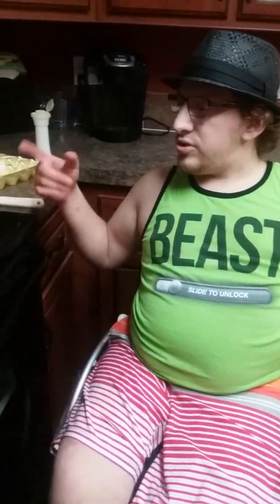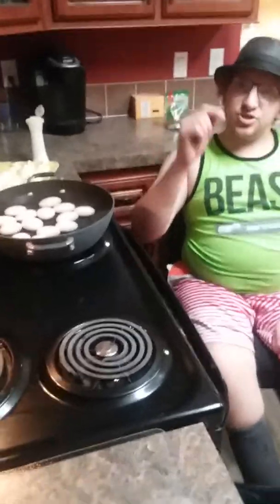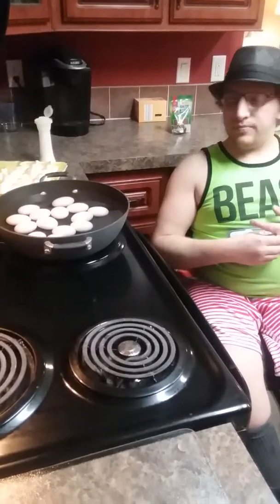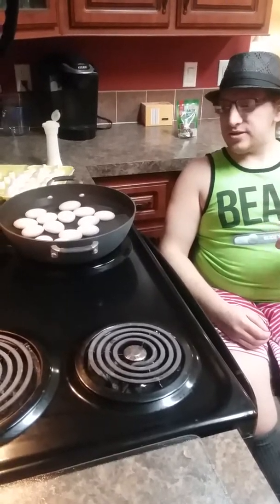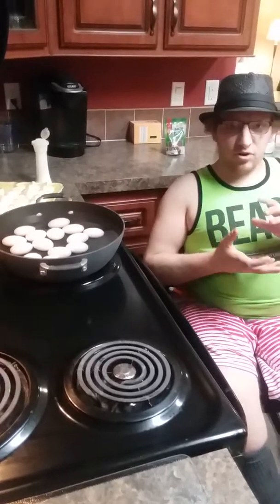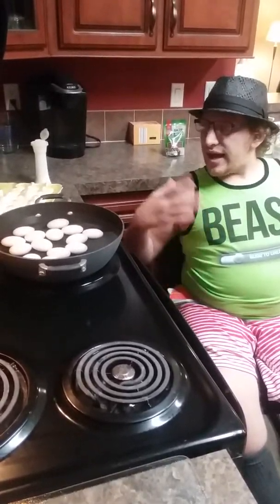To start you need cold water — about an inch above the top of the eggs. For visual people, that's about that much. You want the eggs in a single layer; you don't want eggs on top of eggs because they don't cook properly and it just turns into a big mess. So I've already added in about a dozen eggs.